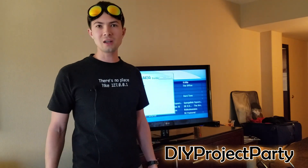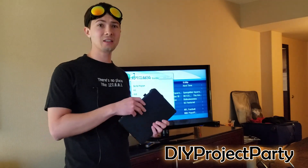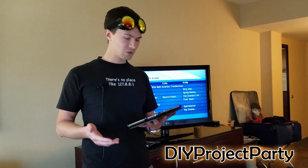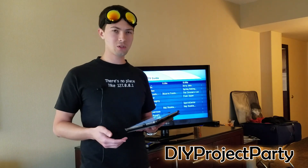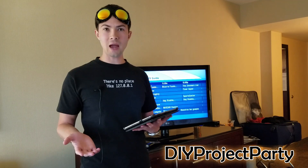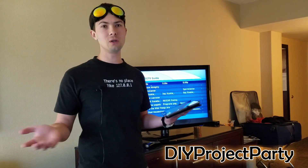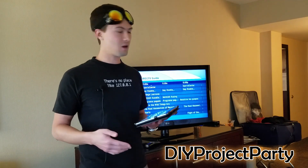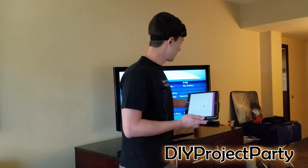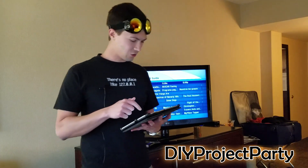You can find universal remotes on Amazon for around ten dollars, or I brought my tablet that has an IR blaster on it. So I went to the app store and downloaded an app that works as a universal remote for my tablet. I found an app called Shure. I downloaded and installed it, then I needed to locate the model number of the television. The model number was right here on the side, so I did a quick search.